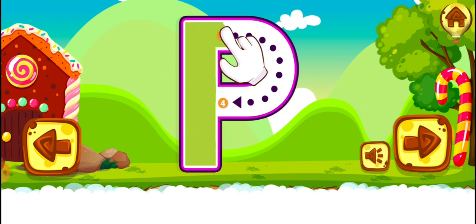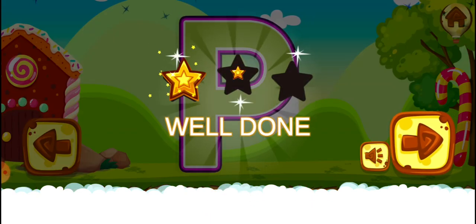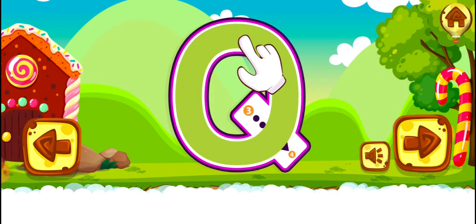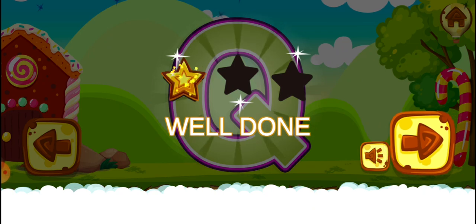Good work. Well done. Q. Perfect. Well done.